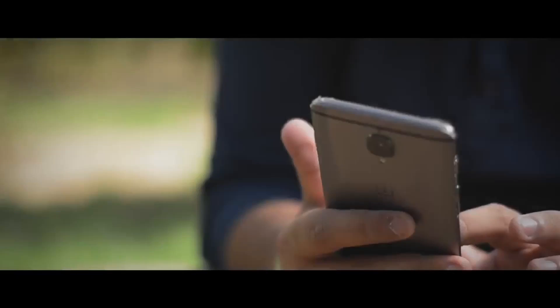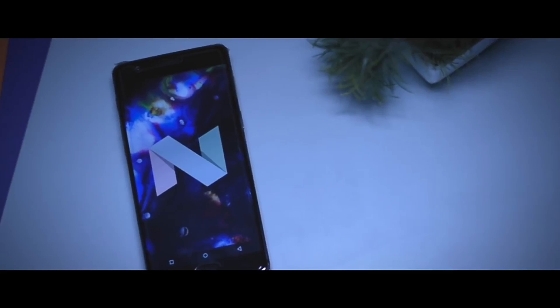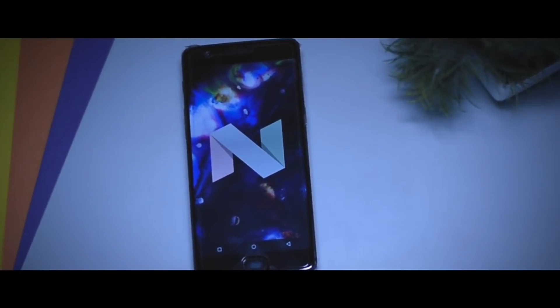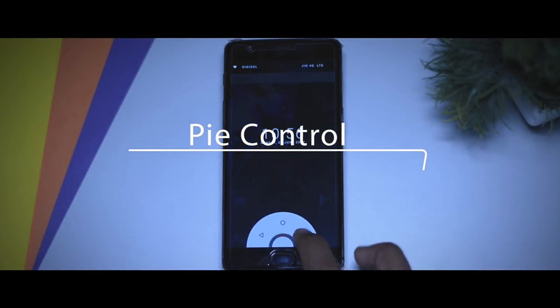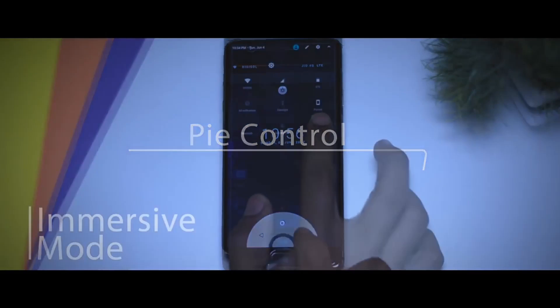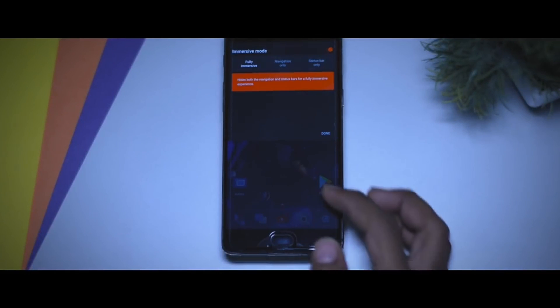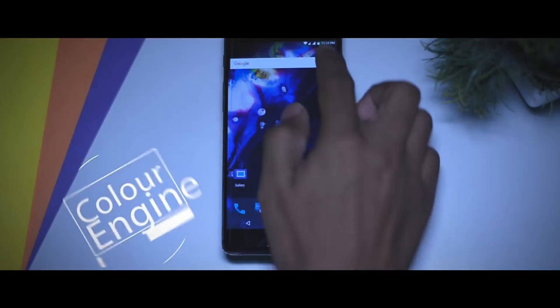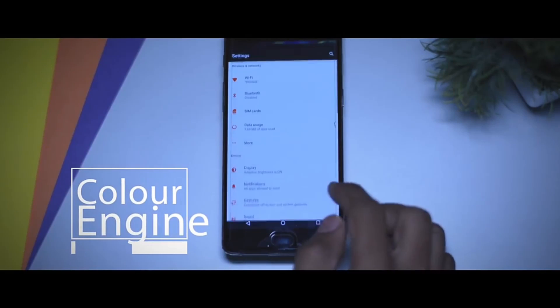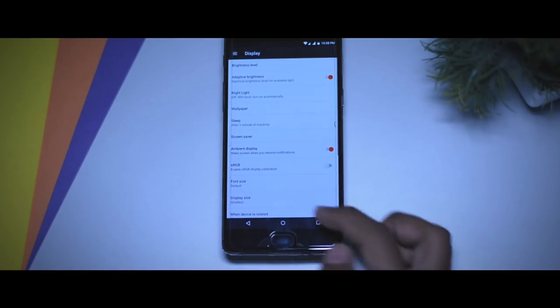I was getting more than 6 hours of screen-on time on my OnePlus 3T with moderate usage, which is at least better than Oxygen OS. Talking about the features, it has some really cool ones like Pi control, which is a sort of hidden navigation button, and immersive mode, which basically allows you to hide the status bar and navigation bar to maximize screen space. Next up, there's the color engine, through which you can change the overall look and color scheme of the UI by changing the primary and accent colors.